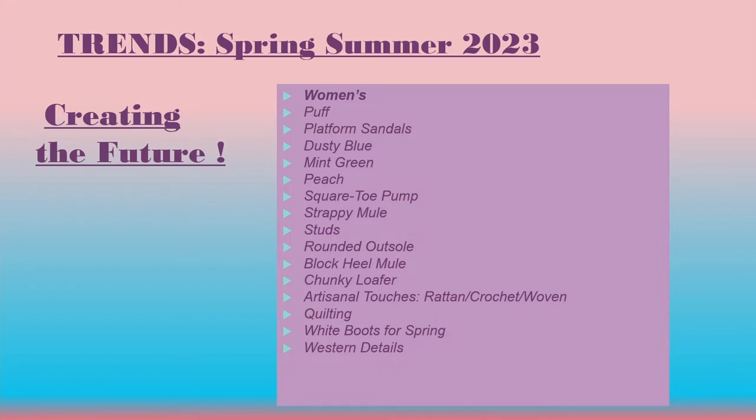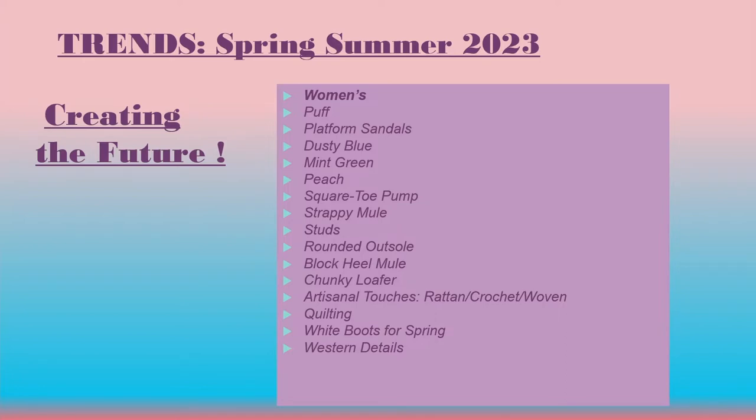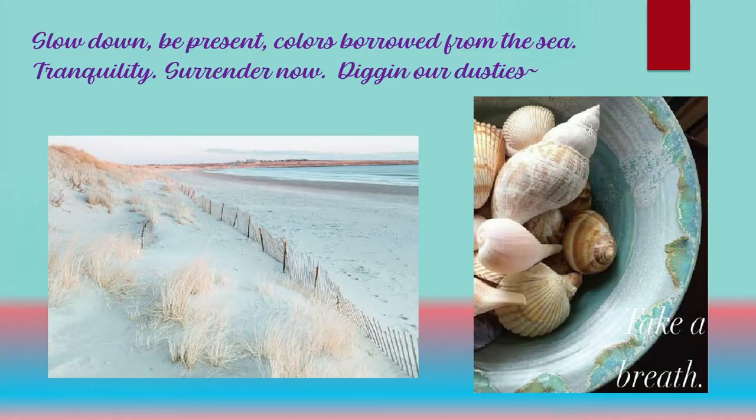Let's get right into some of the trends and imagery. We're all about color — not only dusties with mints, sea glass, peaches, and blues, but also vibrant colors that bring happiness, optimism, and joyfulness. That's what L'Artiste is all about. And there's a big trend going forward around slowing down and being present — dig into our dusties, take a breath, cross your legs, kick your heels, take a walk on the beach. That's part of the 'take a breath and slow down' trend.